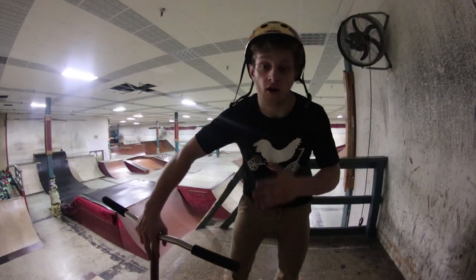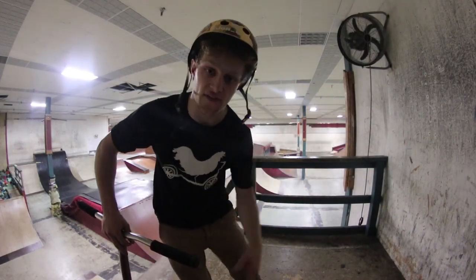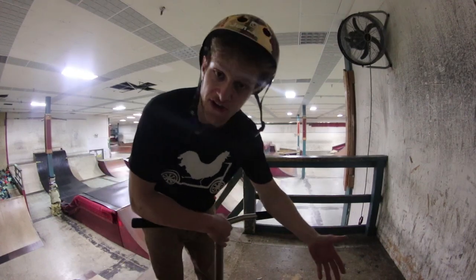Alrighty guys, what's up? Welcome back to the channel. Welcome back to Tricks Tutorial Tuesdays. This is a series on my channel where I take a trick, I break it down, I show you what's good with it.